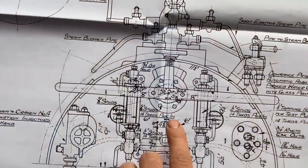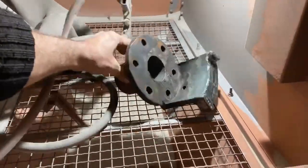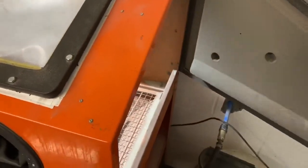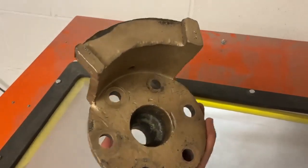Moving on to some of the smaller stuff, here you can see the regulator gland and quadrant on the back head on the drawings. This was firmly fixed into the back head but we managed to get it off in an earlier video. Here it is in our bead blasting cabinet up at the steam workshop. This is smaller glass beads rather than the sand used in the shot blasting process for the frames. You can see it removing some of the years of corrosion and oxidisation on the bronze. It's a laborious process but always quite satisfying when you end up with bare fresh cast metal.